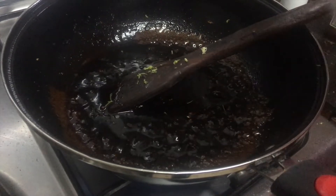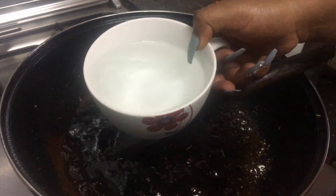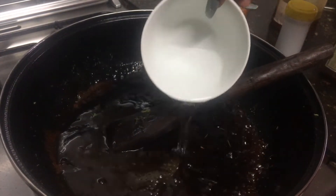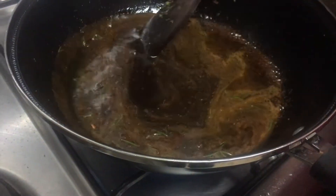Get some water — about this much. It depends on what you want. If you want to keep the sauce for a longer time, you can use less water. Let it boil.